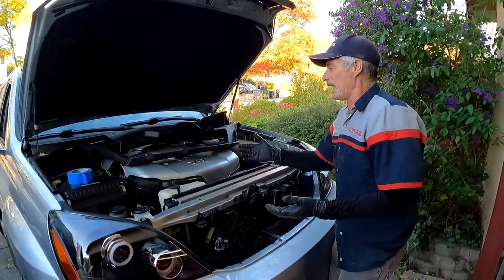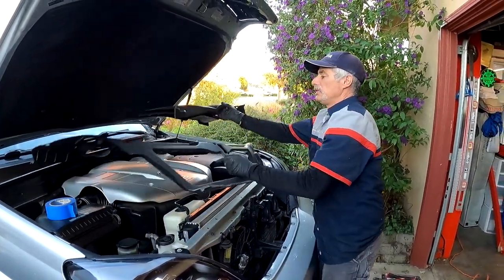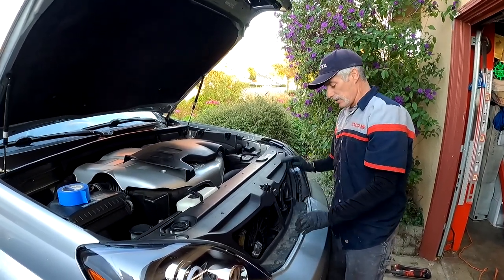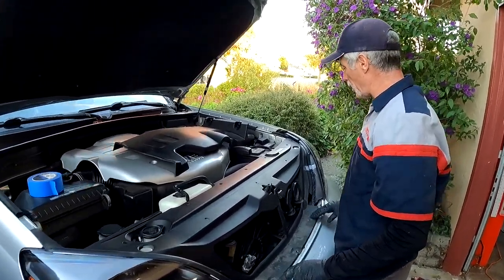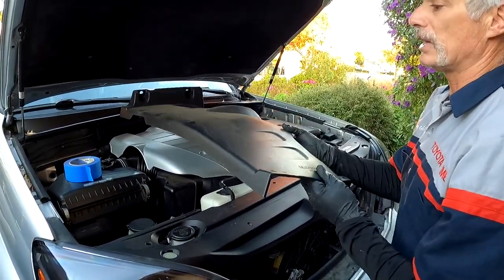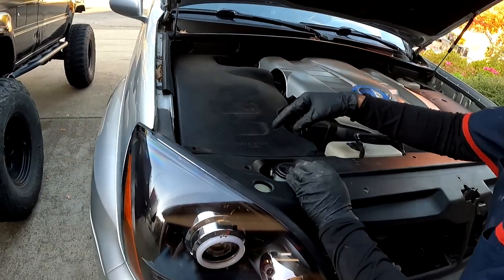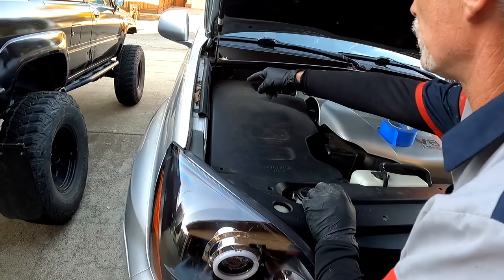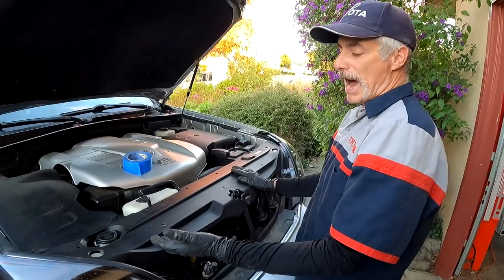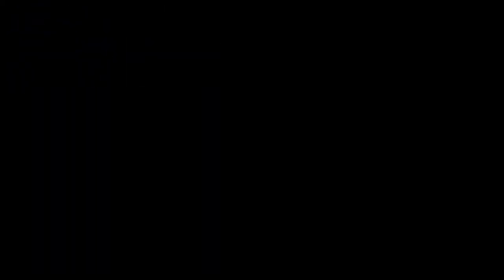If you have all the clips for the two engine cover pieces, drop the lower piece in first and put all your clips in — three clips on the bottom and eight on top. Then slide the upper piece in place, slide it over the studs in the back, fit it over, and put the remaining clips in. And then you've got the engine covers back in place.